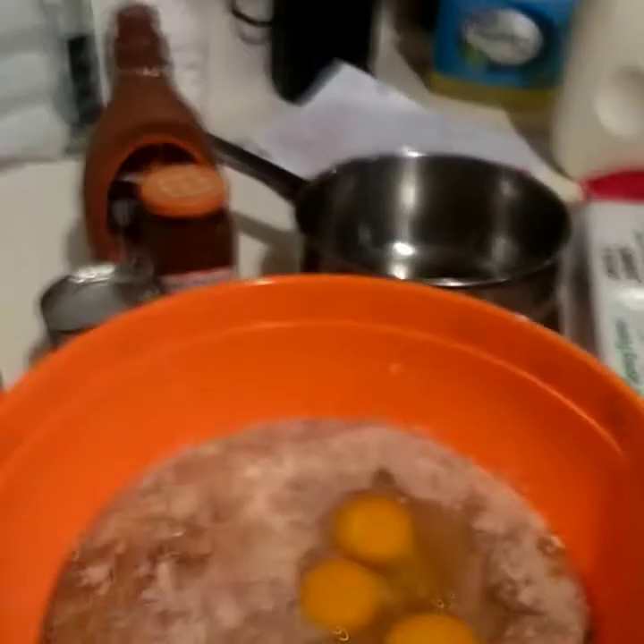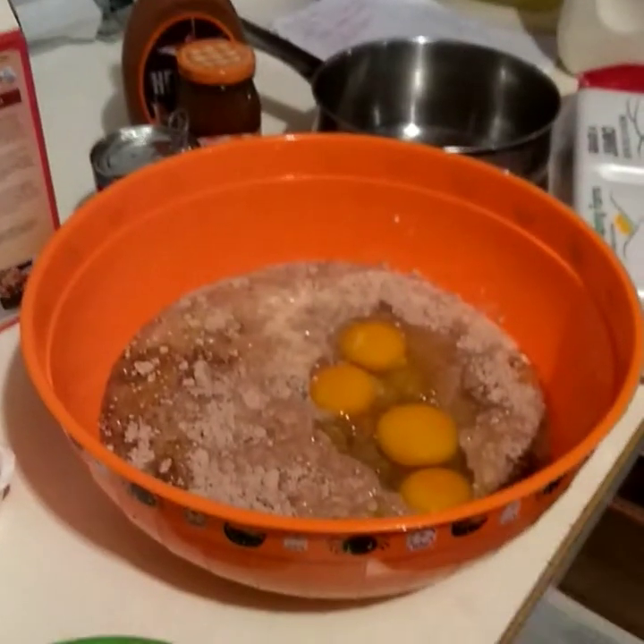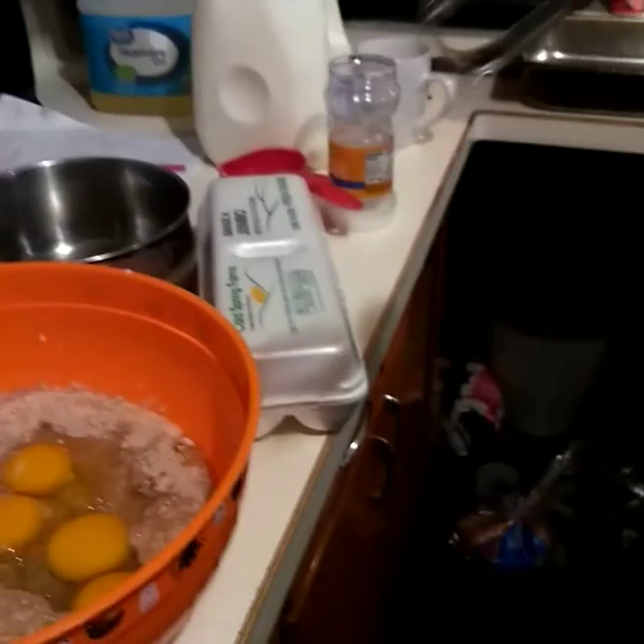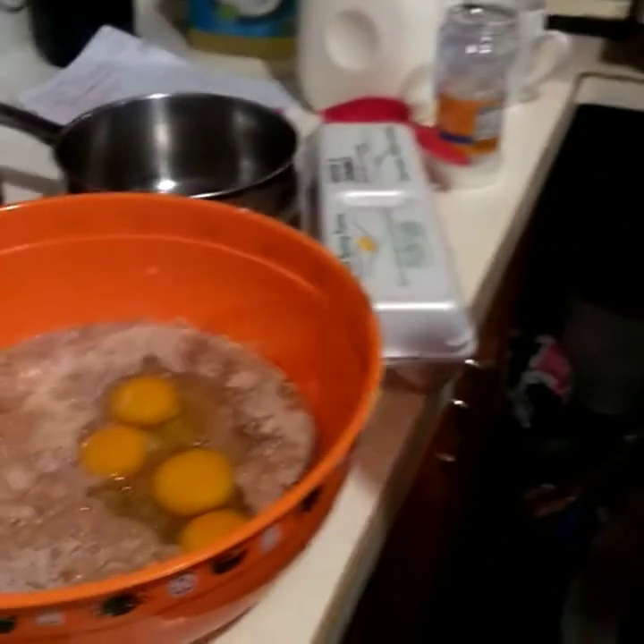My last egg is a jumbo, so that's four eggs total going in. I forgot to grab the mixer — here it is. This mixer is just a basic one I've been using for a long time; it was actually my mom's and we just passed it down.